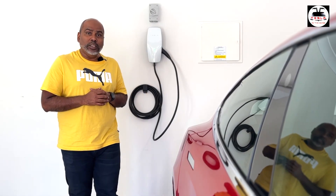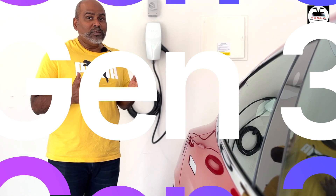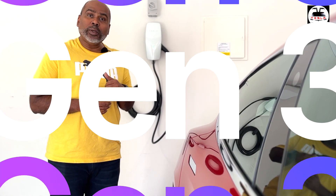Hi there mates. In this video we're going to look at the Tesla Gen 3 wall connector which is behind me. We'll look at its physical attributes, we'll see how you can access the back end of this Gen 3 wall connector via Wi-Fi and do settings, and then we'll also show you how you can bring this wall connector into your Tesla app. Let's do this.